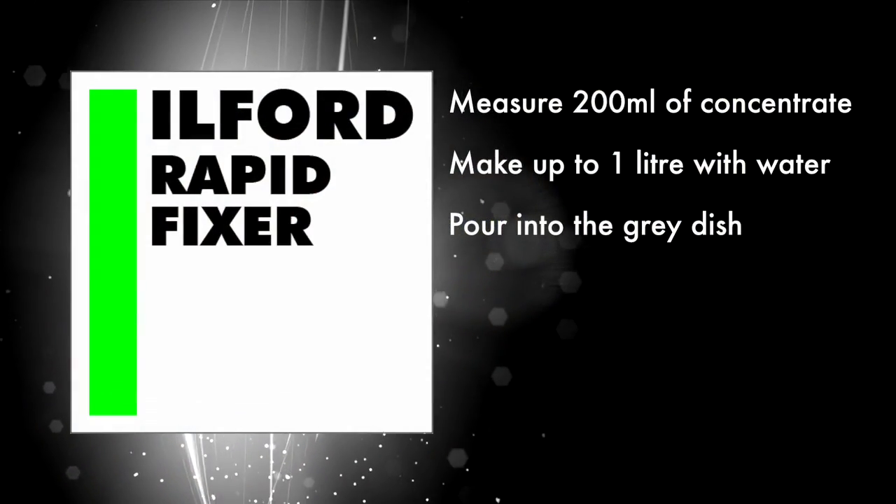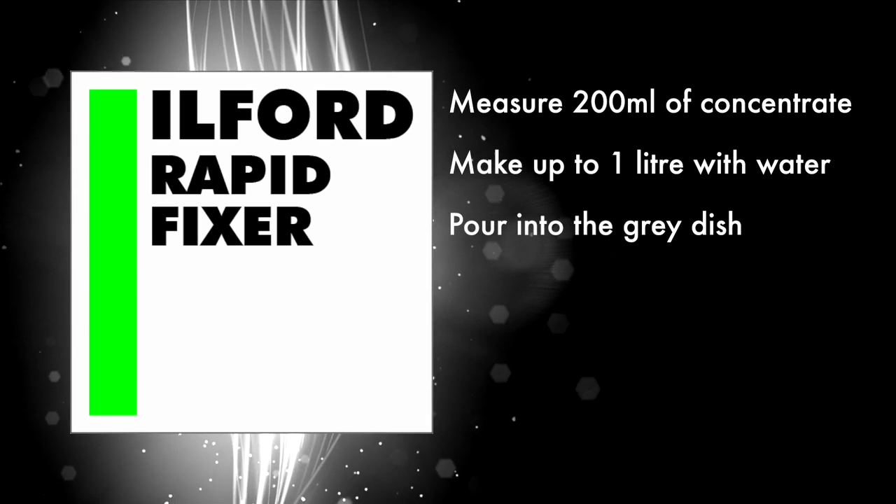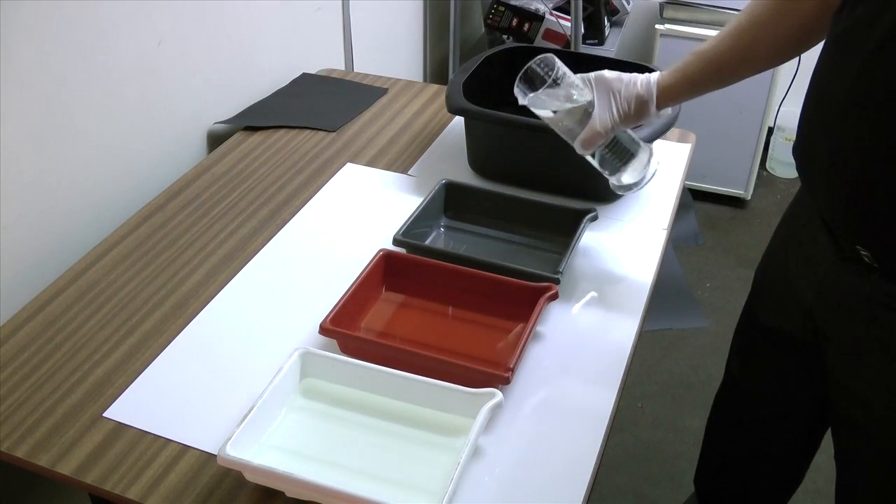The rapid fixer makes the image permanent. Measure 200 mls into the measuring cylinder and make up to 1 litre with water, then pour into the grey dish.